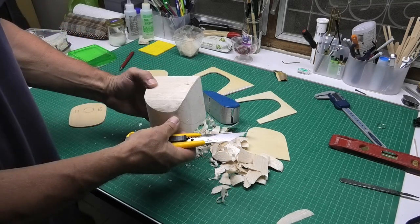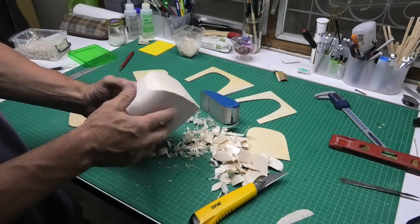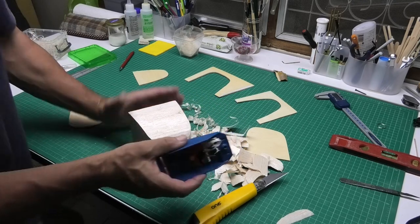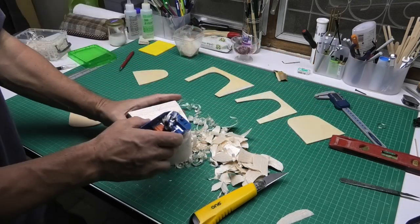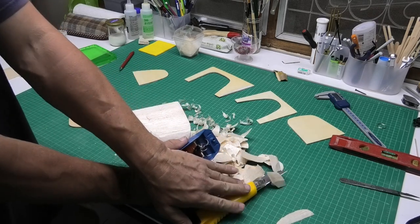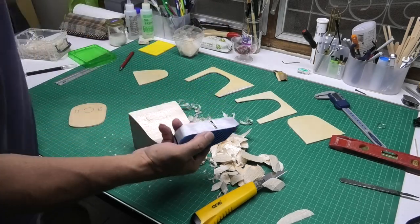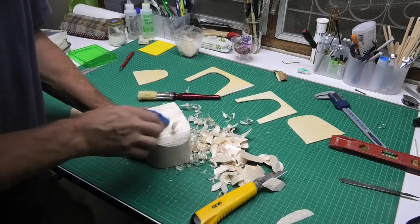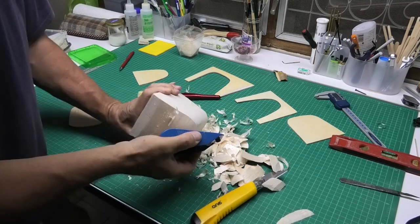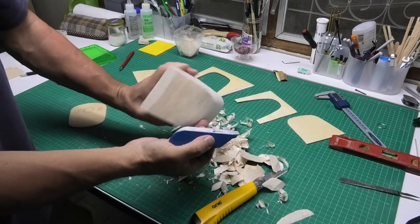I'm just checking that I'm not taking off too much. Now I'm actually getting quite close to the line where I want to be. I've started using my balsa plane — my David plane. I've done a review of this if you want to have a look on my YouTube channel. Whereas the knife could take chunks off and dig in quite a lot, this is fairly consistent, so it's a lot safer when you get close to the line. I'll get on and do this now and we'll come back later when this has been shaped up.